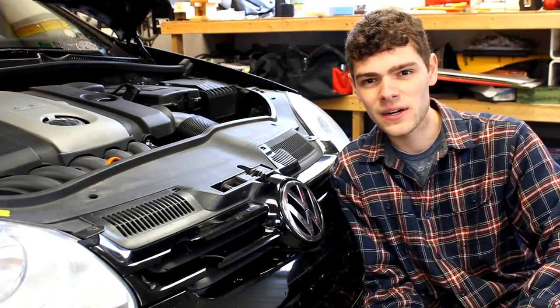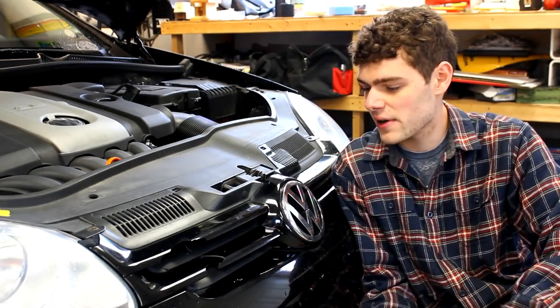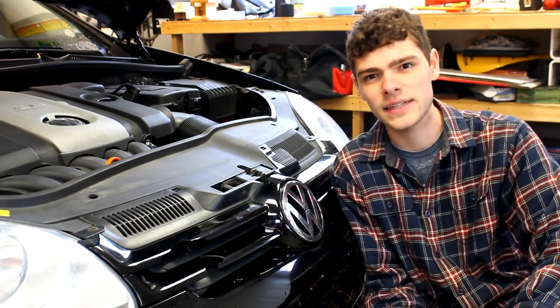What's going on guys? I'm Cash with Cash Style Cars, and in today's quick video I'm going to be showing you how to remove a front badge and grill from a Mark 5 Rabbit. Let's get started.